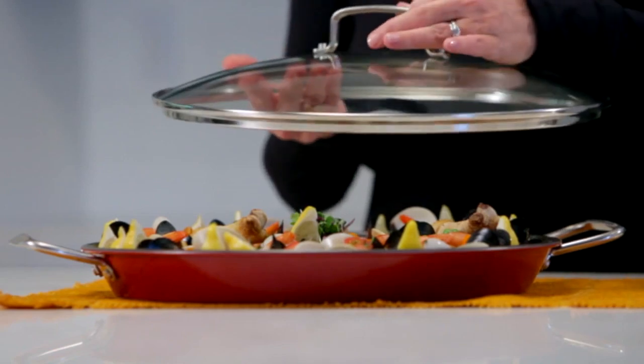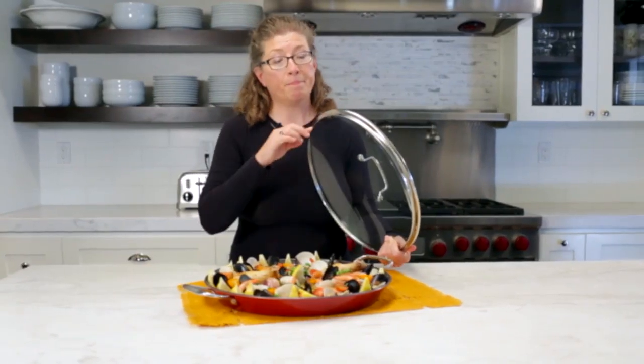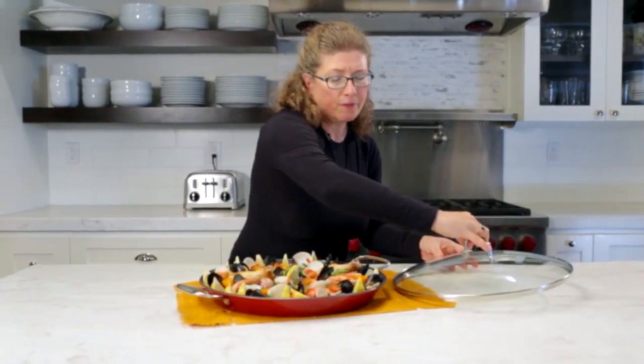The other thing that's great is it also has a nice generous glass lid with a stainless rim and an arched handle. And you can use this pan for lots of different things.